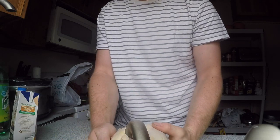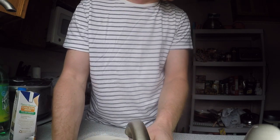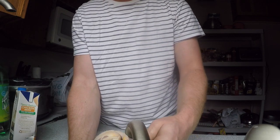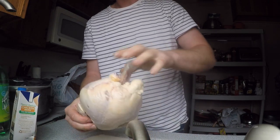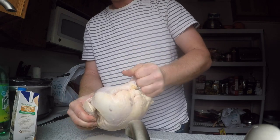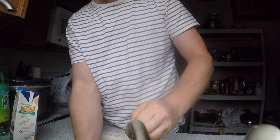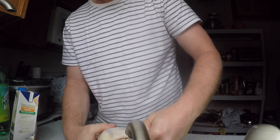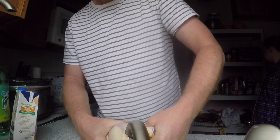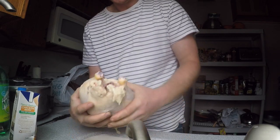Chicken's still a little bit frozen but that should be all right. First thing you want to do with a chicken is pull this bag out with all the good stuff in it. It's still a little bit frozen so lukewarm water will help release it. There you go - that's all the nasty good stuff.